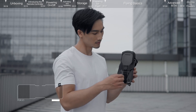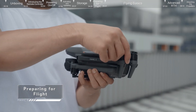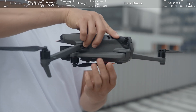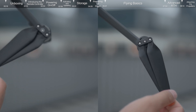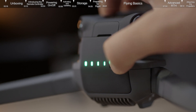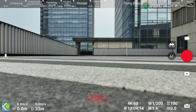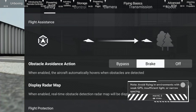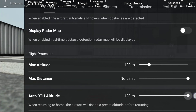Preparing for flight: remove the storage cover and unfold the arms. Securely install the propellers and check the power level of the intelligent flight battery. Launch the DJI Fly app and it will automatically enter the live camera view. Tap Safety and set Obstacle Avoidance Action to bypass or brake, and set the RTH height higher than the tallest building or nearby object.